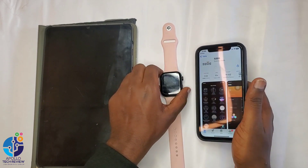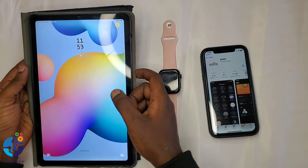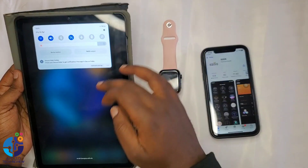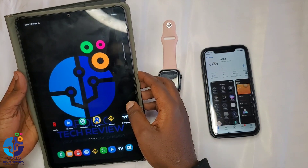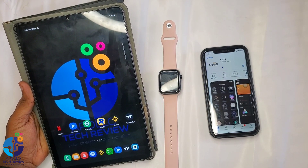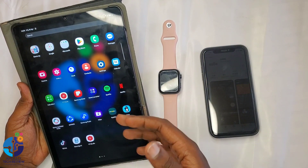So let's go to Android. For Android, what you need to do is make sure you have internet on this device. Most Android phones don't have a built-in QR code scanner or cannot scan directly.